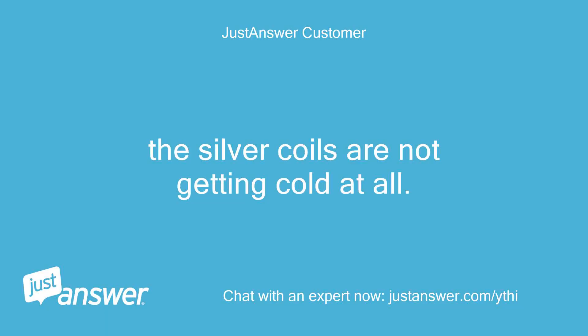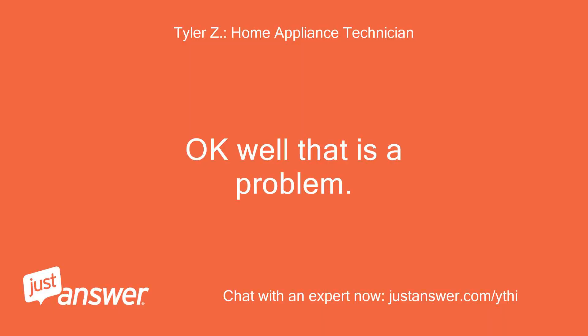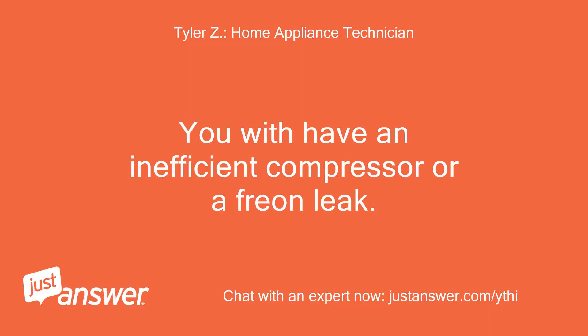The silver coils are not getting cold at all, but the tubes coming from the compressor to the coils are really cold. That is a problem.